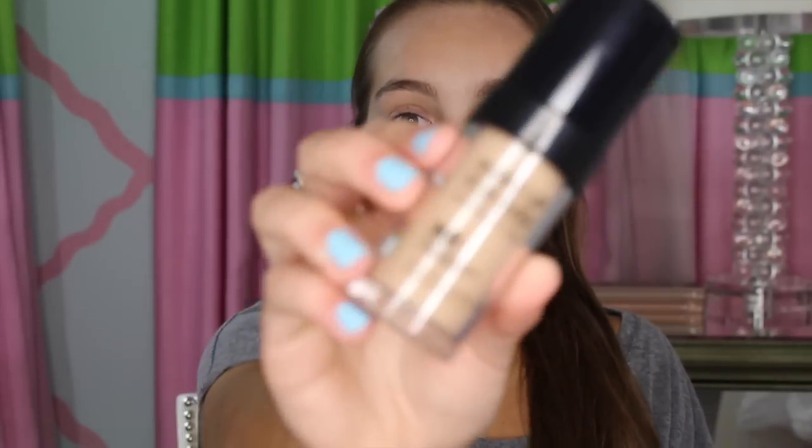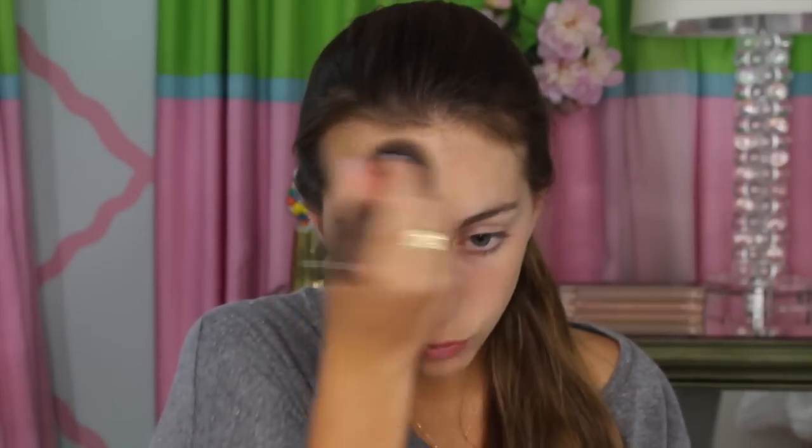Now I'm going to apply my Makeup Forever HD Foundation. And then I'm going to apply this with my Sigma F80 Black Kabuki Brush. I really like this foundation because it has just the right amount of coverage to it. And when you take pictures, because it is high definition, it will look great in pictures.